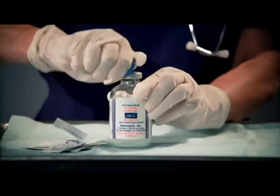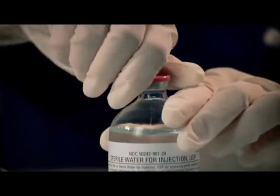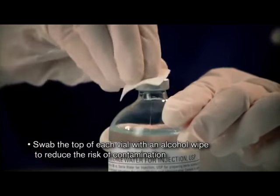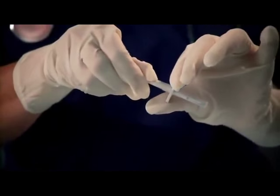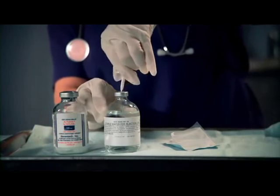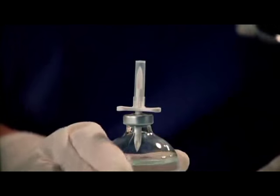Begin by removing the protective caps from the top of the Activase vial and the vial of sterile water for injection. Then swab the top of each vial with an alcohol wipe to reduce the risk of contamination. Remove the transfer device from its wrapper and remove the protective cap from one end. Insert the piercing pin vertically into the center of the stopper of the vial of sterile water for injection, keeping the vial upright.